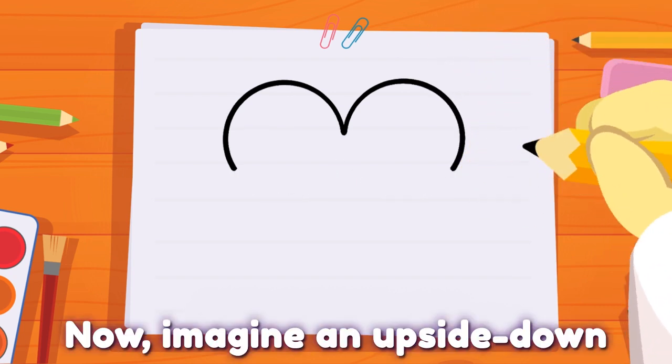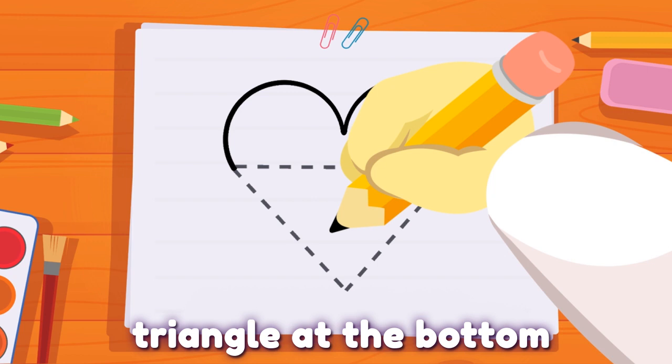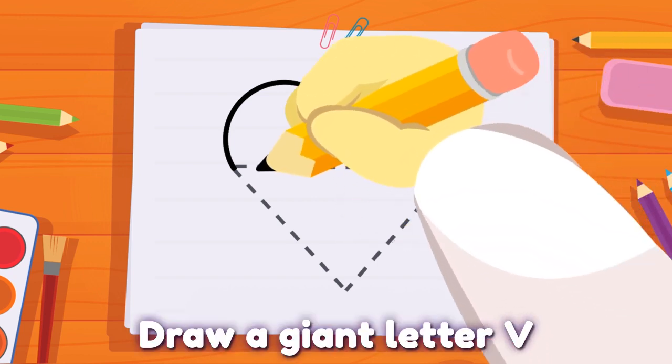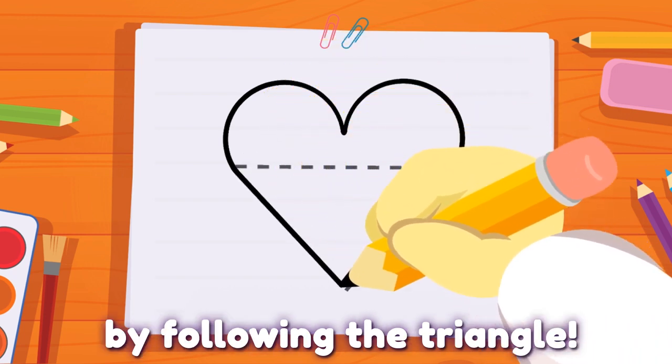Now, imagine an upside-down triangle at the bottom of the heart. Draw a giant letter V by following the triangle.